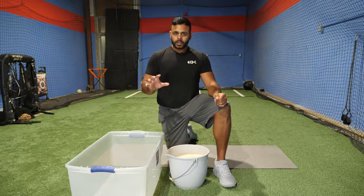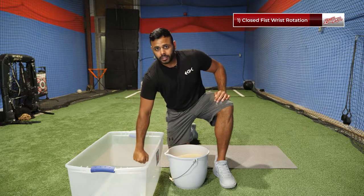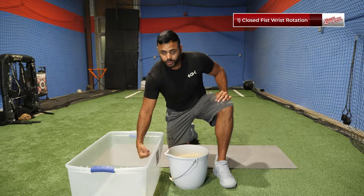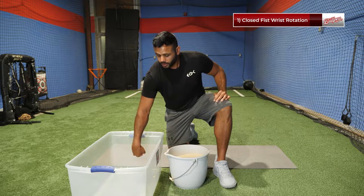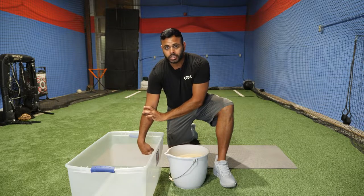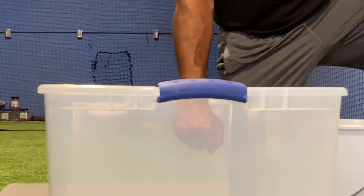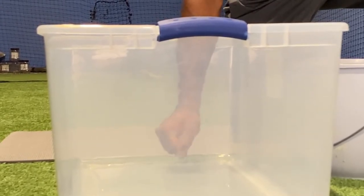First drill: we're going to have a closed fist and work wrist rotations. You can see how my wrist is rotating. We do that for 10 seconds and then switch direction. The key is to keep the forearm still — we don't want the arm turning. The arm stays still; it's just hand and wrist rotations. We want to bring the hand down and do wrist rotations underneath the rice, bringing the rice level to about forearm height. We go 10 seconds rotating right, then 10 seconds rotating left.